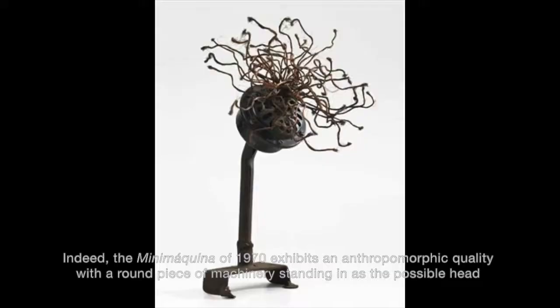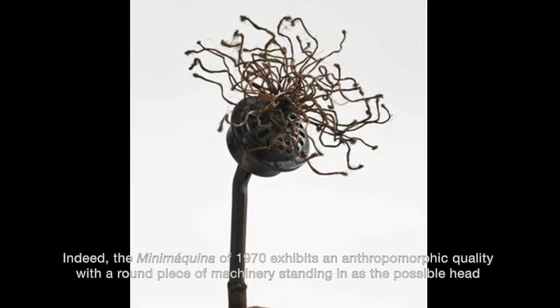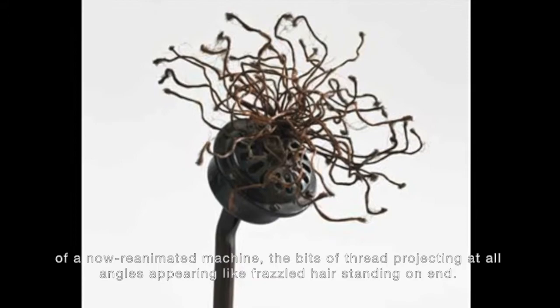Indeed, the mini-machina of 1970 exhibits an anthropomorphic quality with a round piece of machinery standing in as the possible head of a now-reanimated machine, the bits of thread projecting at all angles appearing like frazzled hair standing on end.